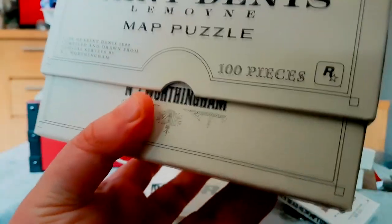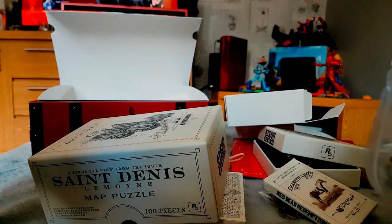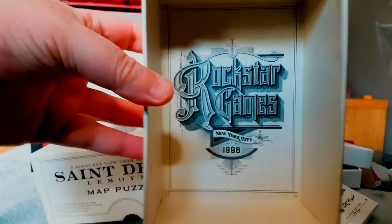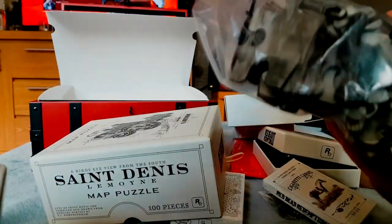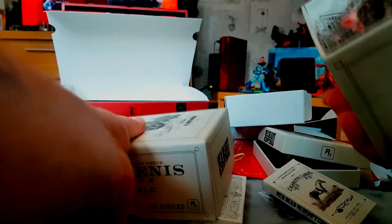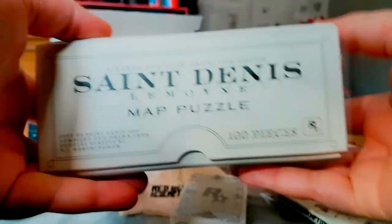Saint Denis — I can't really read that, oh yeah, Saint Denis. All the pieces — it says how many pieces on the inside as well, Rockstar Games. It is a map of the game. The jigsaw pieces are quite thick as well, proper wooden — not like cheap paper ones you get with some puzzles. That's a neat box. 100-piece puzzle — there we go.